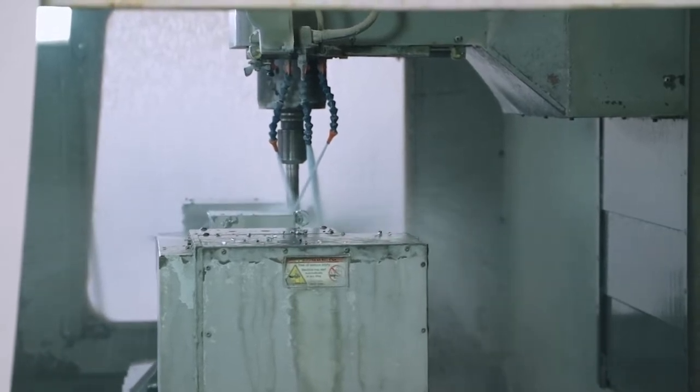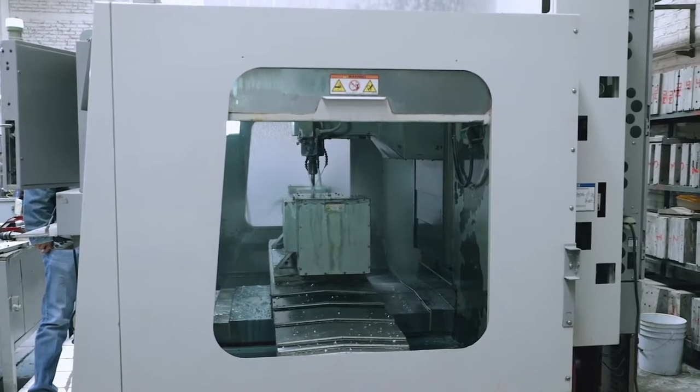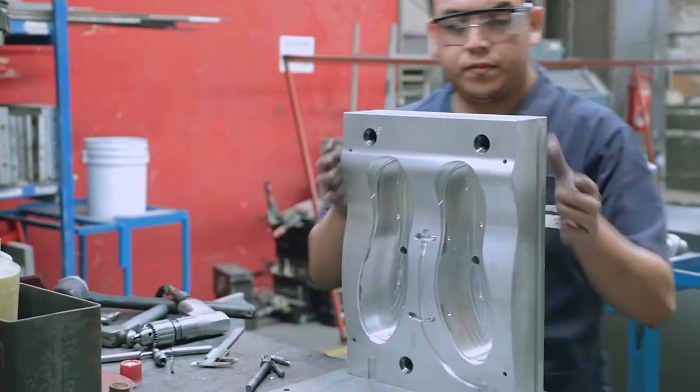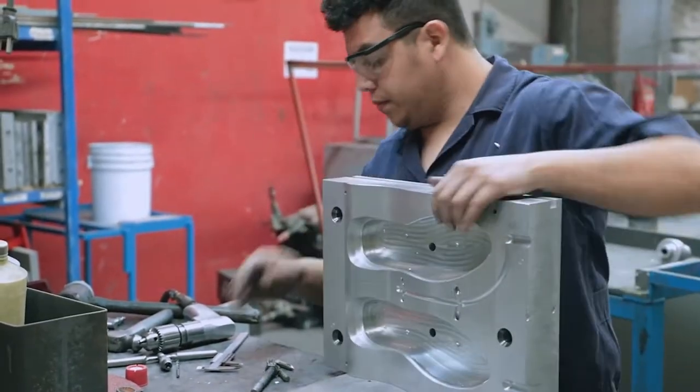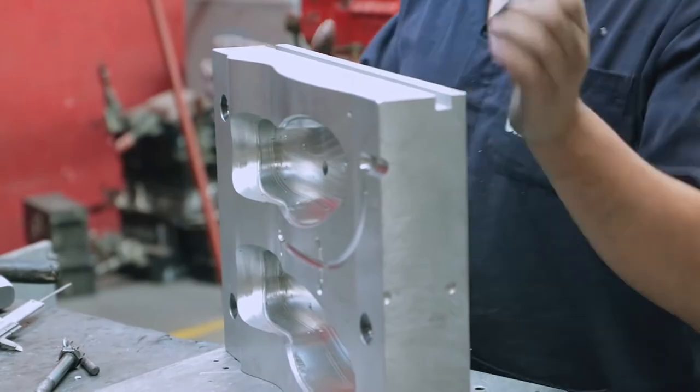Have you ever wanted to just buy a sneaker and have it fit you perfectly just like that? No breaking in, no uncomfortable first walk, just slip it right in and boom — immediate comfort. That was the idea for one of Nike's shoes that honestly looks like it could have been made in 2050.